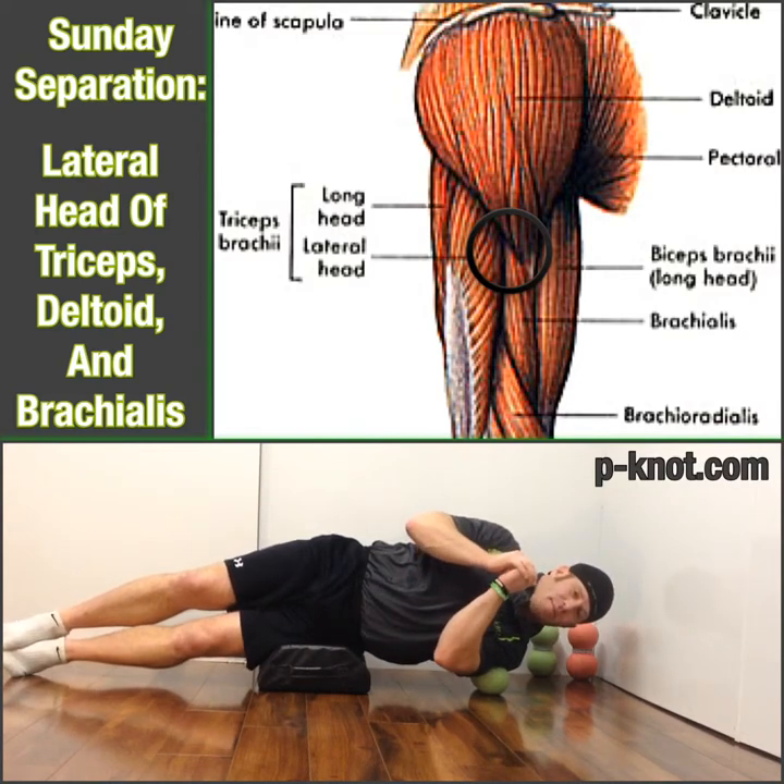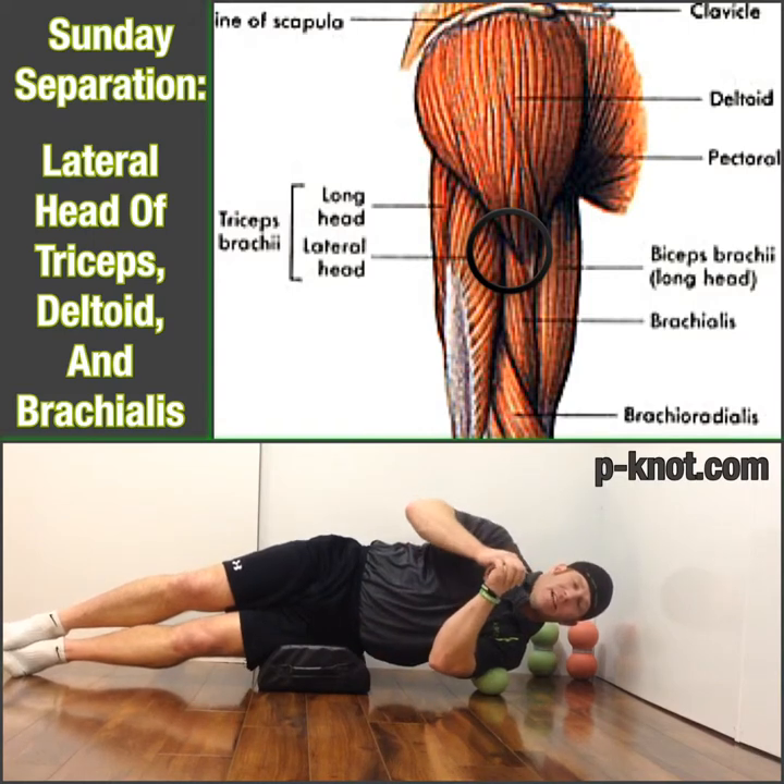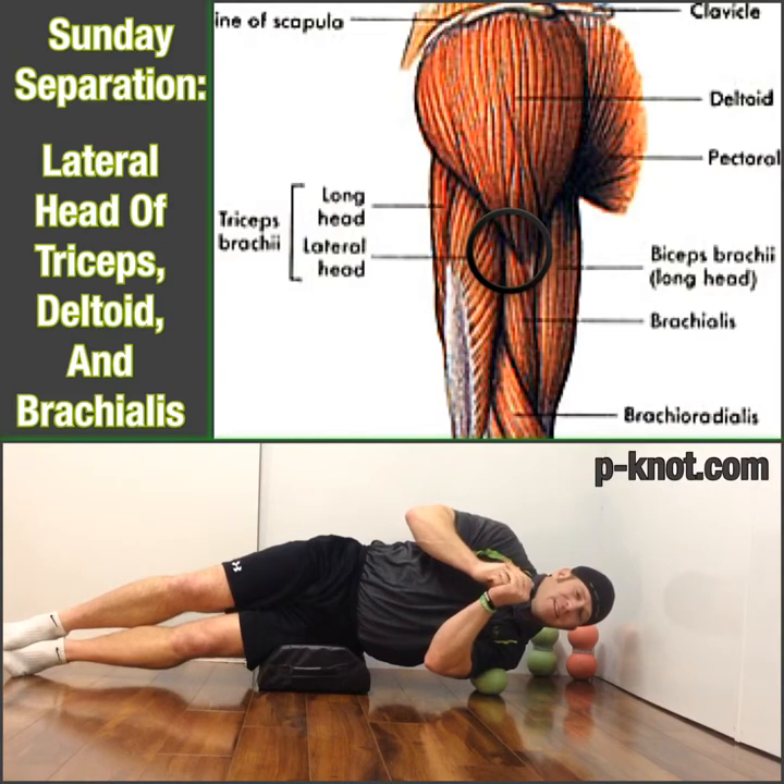Hey folks, what's going on tonight? We're going to be separating the lateral head of the triceps from the deltoid and the brachialis. There's a little triangle up there where that fascia might get a little bit stuck. This is going to help with blood flow, it's going to help with tone, so it's going to make that muscle really pop, which is going to give you a better movement pattern.